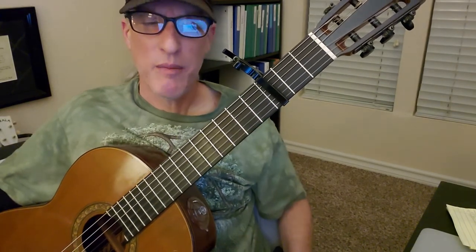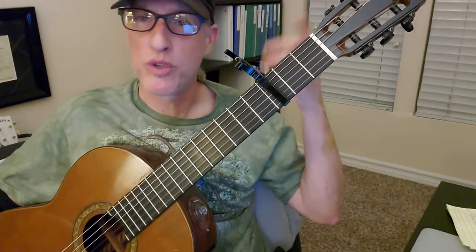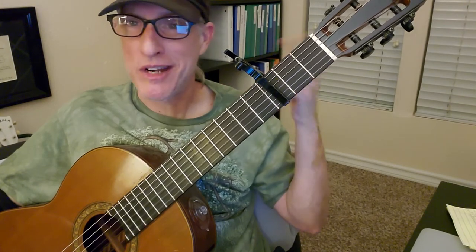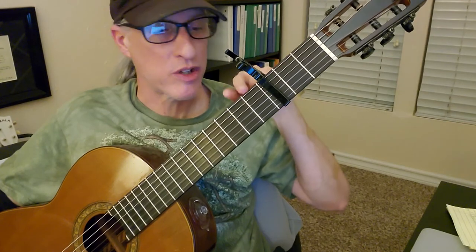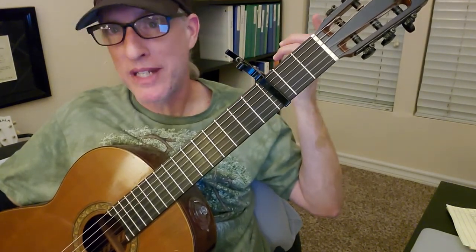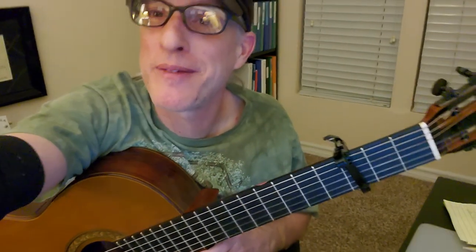That might be all we can do with that song — after that it gets really, really hard with the whole tuning thing. Don't forget to tune your guitar back to standard tuning after. String six should be E normally, but for this song string six is D. It's called drop D or drop tuning. If you have any questions, let me know. Have fun with this and thanks for watching. Take care, bye.